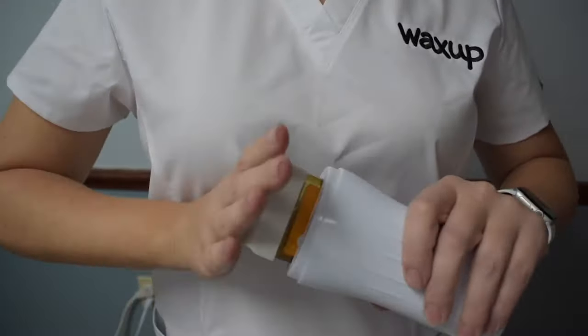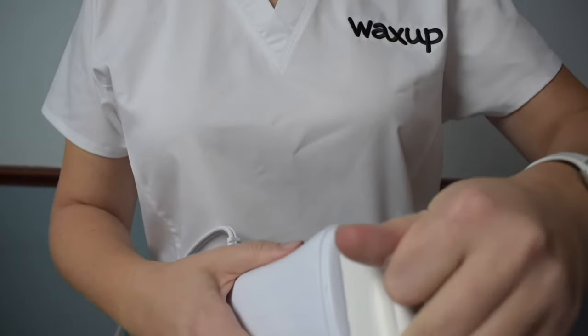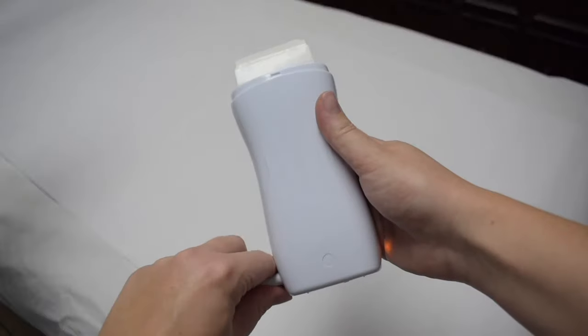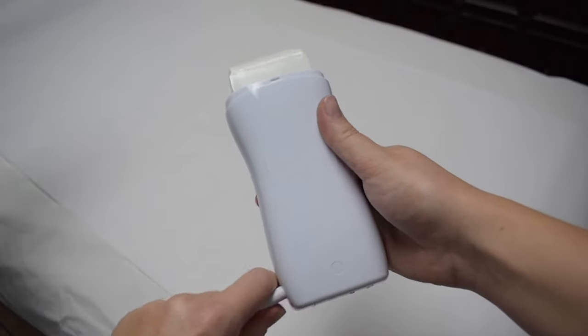Pull the seal off the top slowly until you remove it completely. If it doesn't peel off easily, it means the wax needs to heat a little bit more. Always unplug the heater before use.